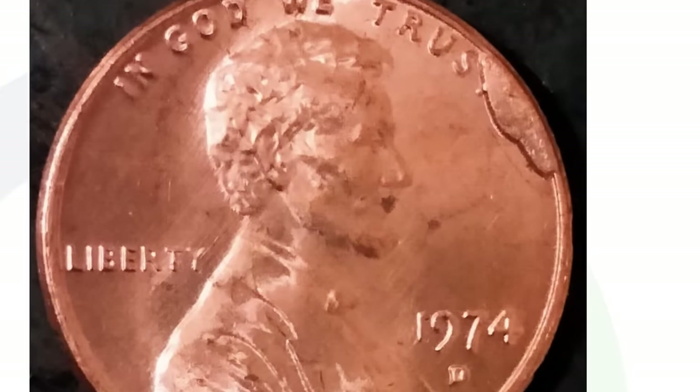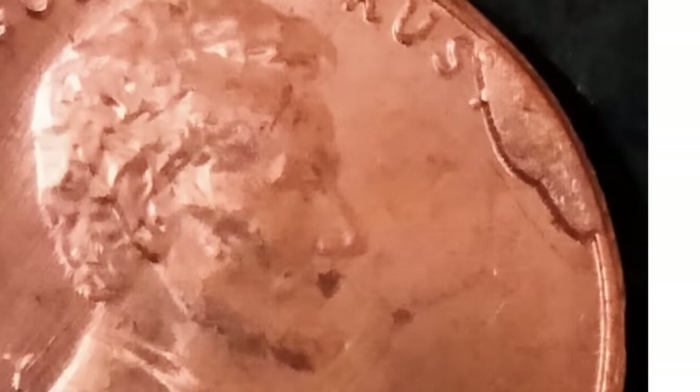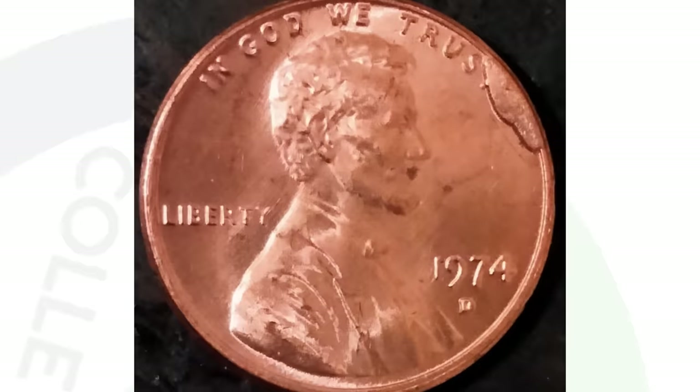Here is a 1974 penny — this is something you always want to look for as well. I believe this is a die break, which is also referred to as a cud. You can look for these on all kinds of different coins, not just pennies. You'll see that extra metal there on the rim of the coin. This one is a decent size, going over the word 'trust.' The penny sold for $21 at auction. If this was a very large die break or cud taking up a quarter or half of the coin, then you're talking hundreds or even thousands of dollars.